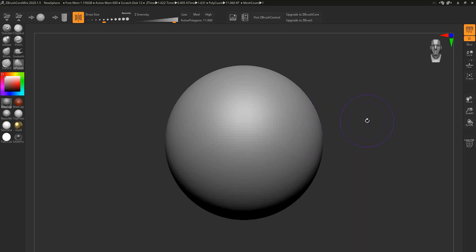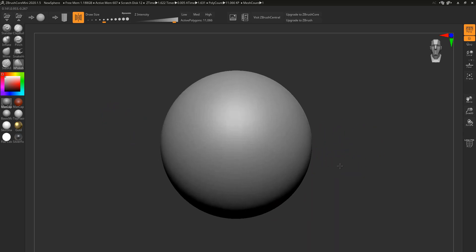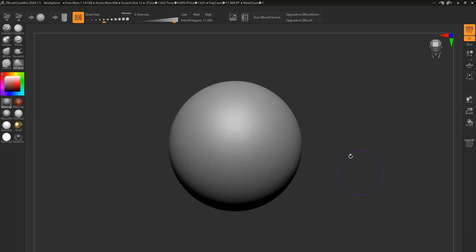Hey guys and girls, hope y'all are good and well. Pixelogic has done it again — they released a new lightweight version of ZBrush called ZBrush Core Mini. If you want to get a hold of the software, I've left the link down in the description below. And it's free, which is nice. However, it's not the same ZBrush that you know, love, and fear — this is a whole new different beast.